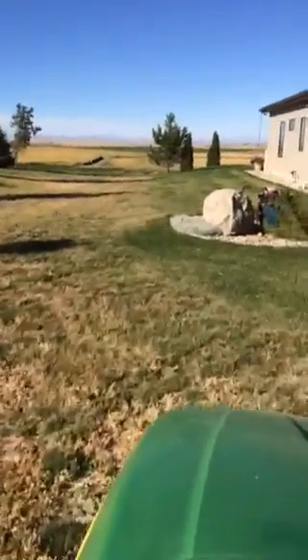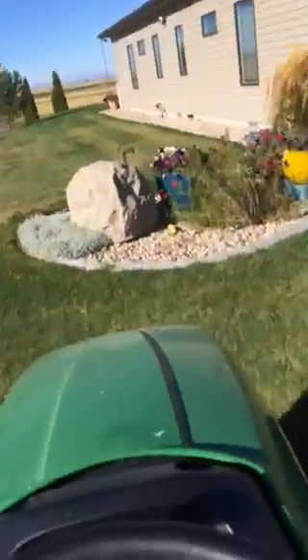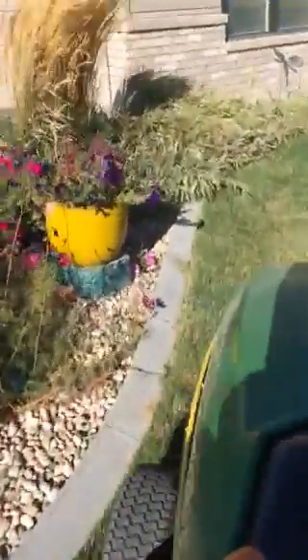Okay, we're going to mow Grandma's lawn. I'm going to turn it on. Woo! Here we go. We're mowing Grandma's lawn.